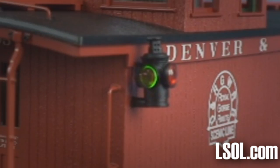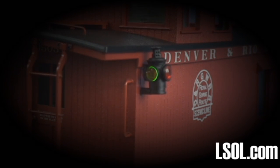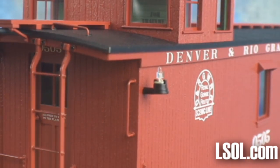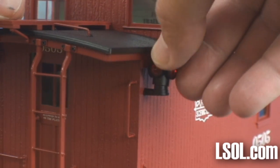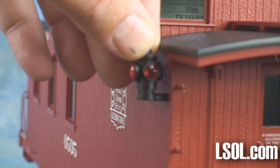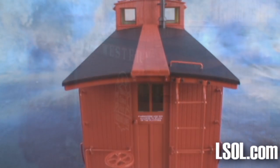Check the marker lights on the caboose that you receive. The first shipment had the marker lights installed with the green lens facing the rear. Don't panic — it's a simple fix. All you need to do is remove the marker light on the right, then remove the marker light on the left, take the one on the left and place it so the green light is facing forward, and then take the opposite marker light and place it in the same way. A simple fix for a simple problem.